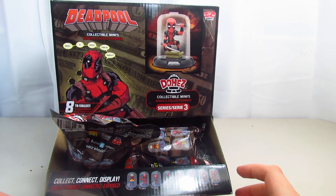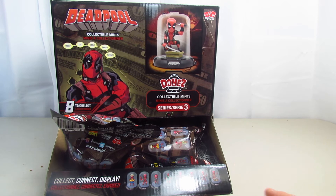Hi guys, this is me Renee. Today we are back with these Deadpool Domes Series 3. I'm pretty excited. I found mine at GameStop, but they are available at Target as well.